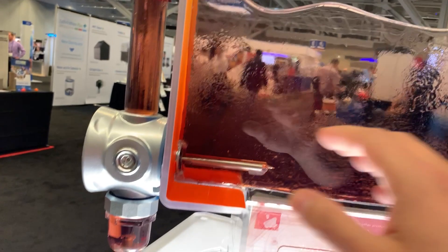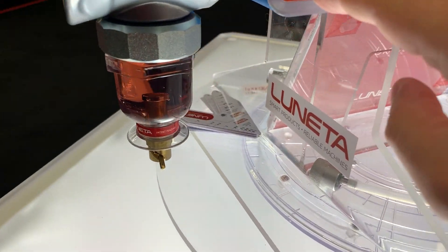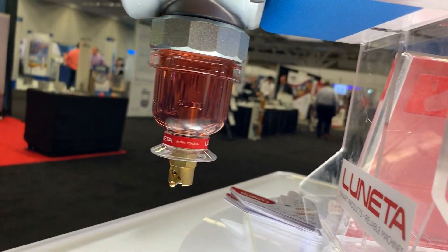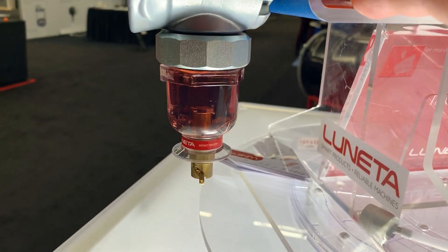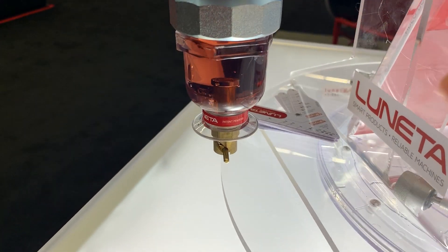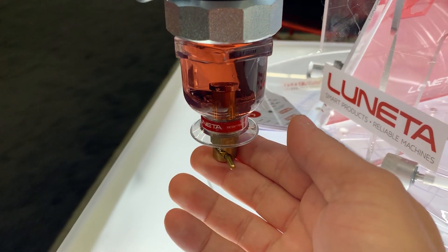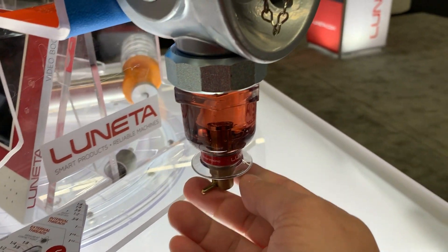On the other side we have the Lunetta bowl. The Lunetta bowl is a trap for capturing anything that gravity pulls to the bottom, including water, bottom sediment, and sludge. There is also a magnet built-in for catching wear debris, and a drain valve for purging any of the bottom water, sediment, and sludge.